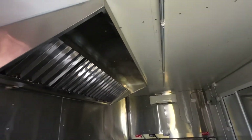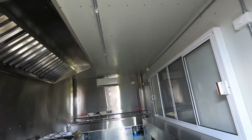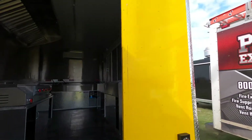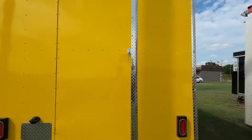The main thing that I wanted to show y'all is the outside — just the different wraps that we can do, different logos, different designs. I'll do another walk around just so y'all can see it again.